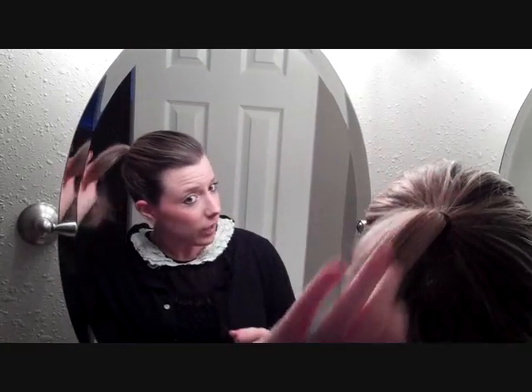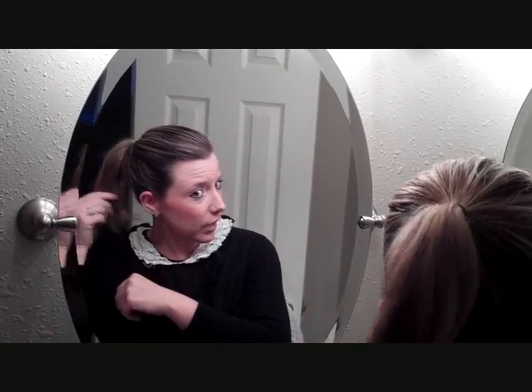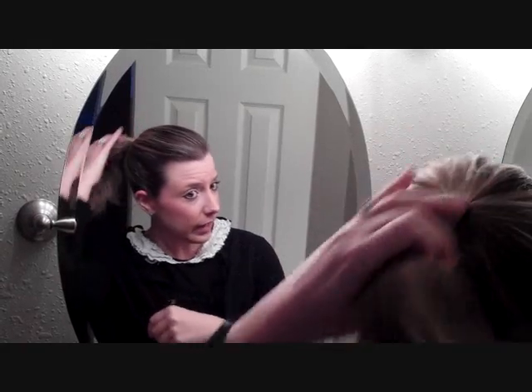And if your hair is the same length as mine — as you can see how long my ponytail is and I have a couple of layers — I can actually use the small and the medium Honey Bun, but today I'm going to use the medium Honey Bun just because I want a fuller bun.